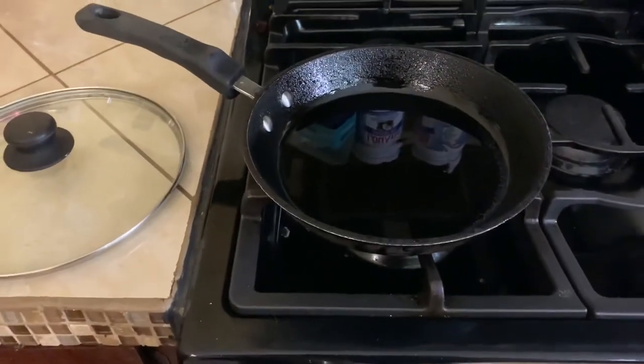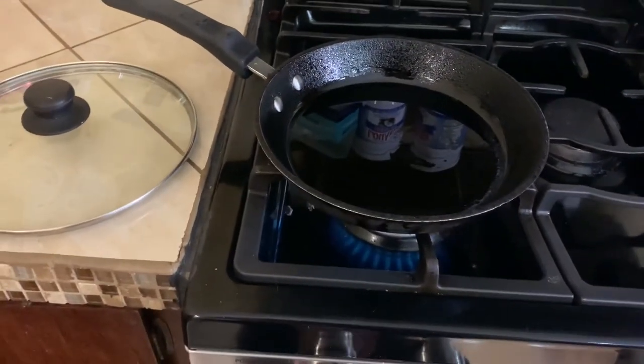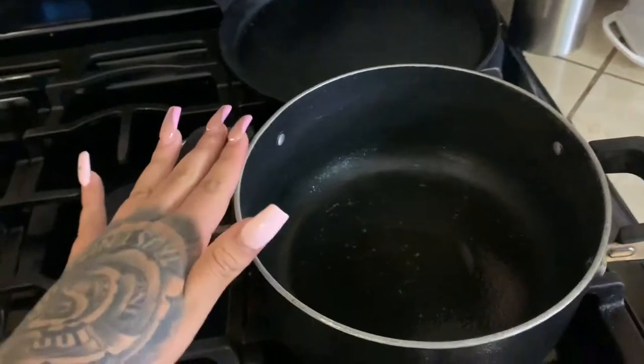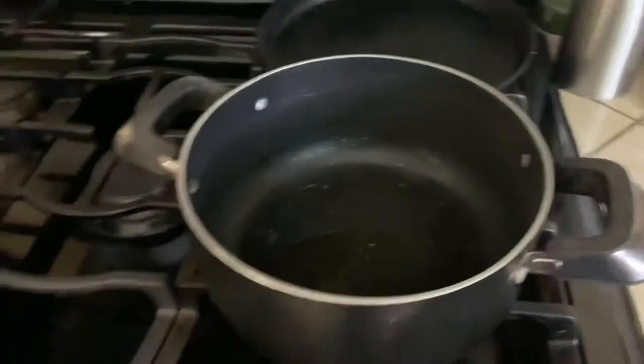First things first, we're going to turn on our pan with oil for the rice to about medium heat, let it get a little bit hot, and we're going to add some onions. We're also going to need another pan with a little bit of oil to fry some more onions to make our enchilada sauce.